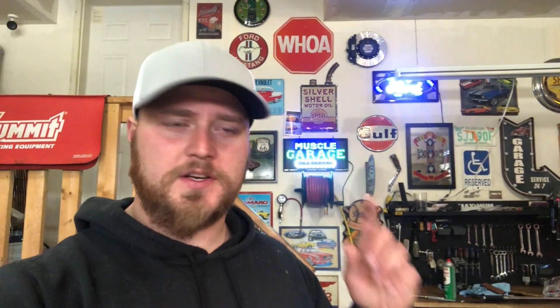Well everyone, thanks for watching. We're going to get to work on the next video here and finish up some of this suspension stuff, and hopefully get the car on the ground and drive it soon. It's still raining out, so I guess we'll wait for that too. We're getting going on the next video though, so we'll show you how she turns out. See you guys next time.